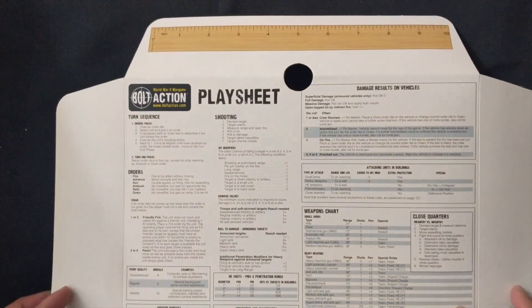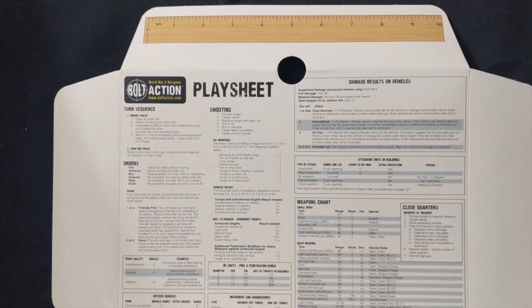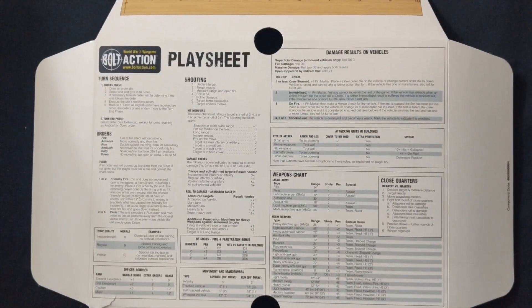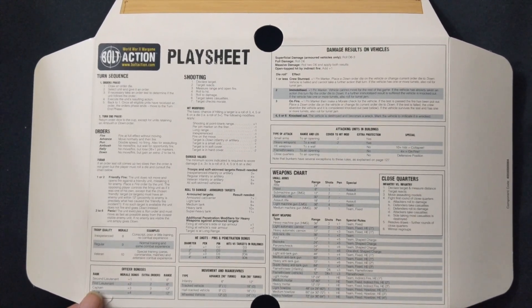Lastly you get your play sheet, which has all the standard rules for Bolt Action and more specifically Tank War, as well as a couple of cardboard rulers — which you probably won't need if you're a serious wargamer. Now on to the meat and potatoes of the set: the tanks themselves.